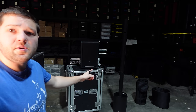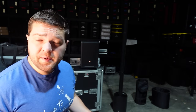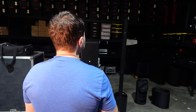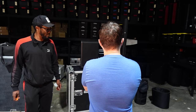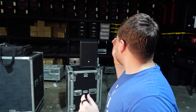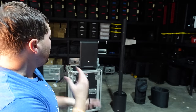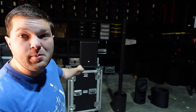I hooked up the LD Systems Maui 5 Go for a comparison, since that's the speaker I'm currently using. Playing the same songs, we immediately got a noise complaint because it was shaking walls — always a good sign. Comparing the two, it's honestly a toss-up. It's nice to see the NE10 stack up against the Maui 5 Go, which is what I'm considering replacing it with.